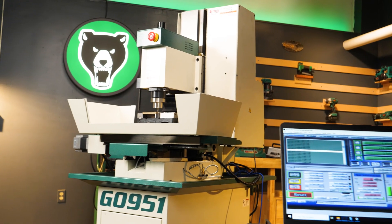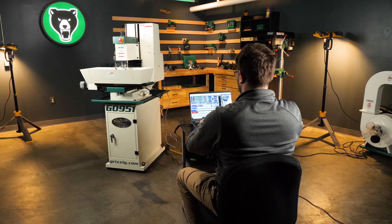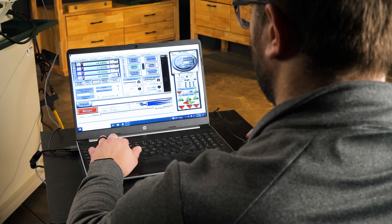Setup? Simple. The G0951 includes an access code for the intuitive Mach 3 software, so you can hit the ground running. This software requires a dedicated PC computer or laptop, which is not included.